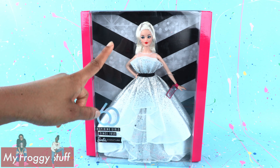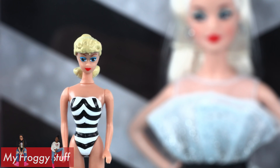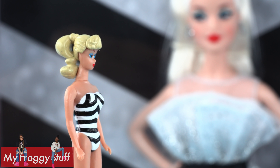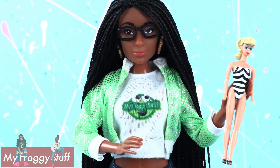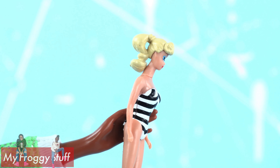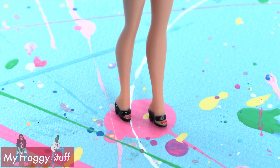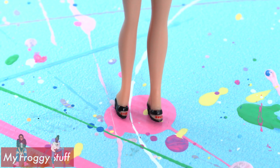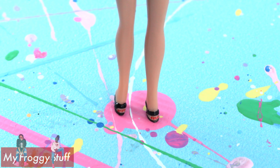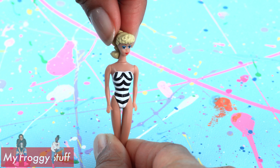I don't have the original, but I do have the world's smallest Barbie, which is a replica of the 1959 Barbie, wearing the iconic black and white bathing suit. She's got the ponytail, blue eyeshadow, red lips, black heels, and if you look really close, you can see that her toenails are painted.